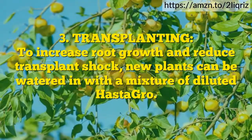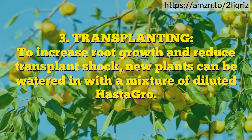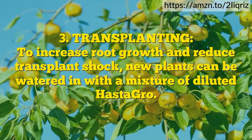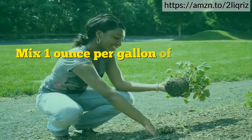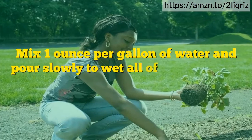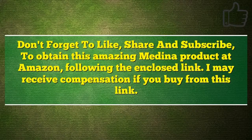Transplanting: to increase root growth and reduce transplant shock, new plants can be watered in with a mixture of diluted OstaGrow. Mix 1 ounce per gallon of water and pour slowly to wet all of the loose soil around the new plant. Don't forget to like, share, and subscribe. To obtain this amazing Medina product at Amazon, follow the enclosed link. I may receive compensation if you buy from this link.